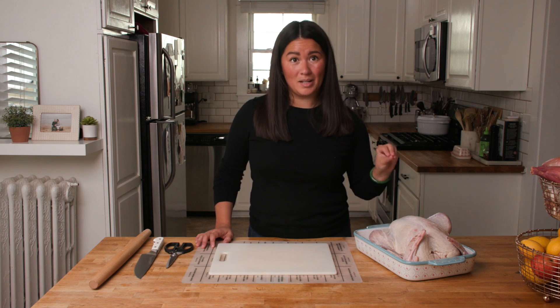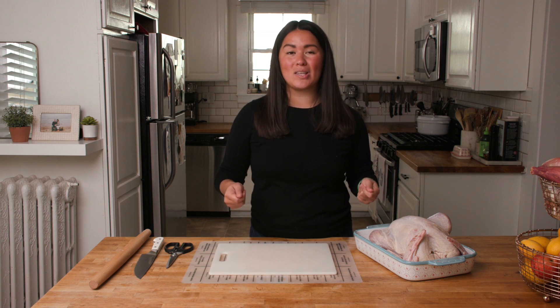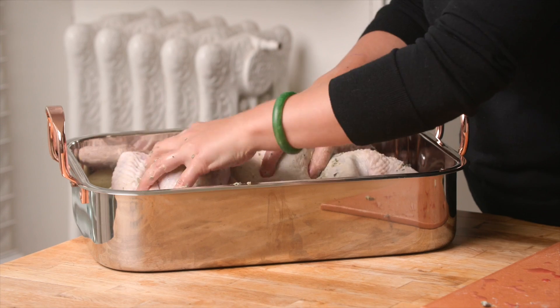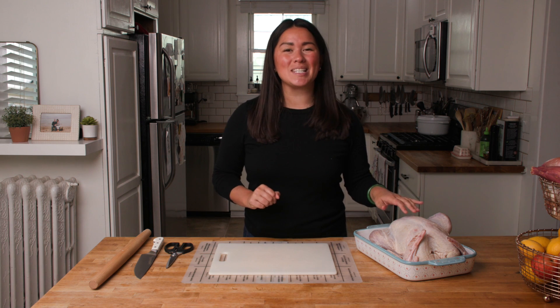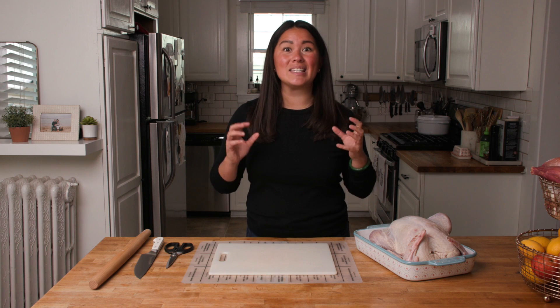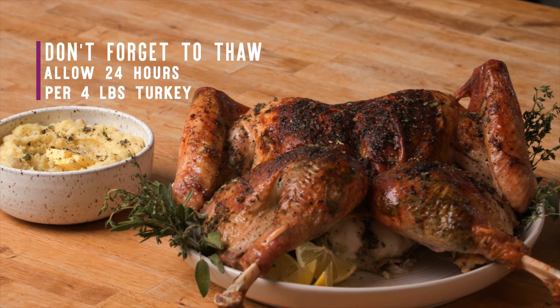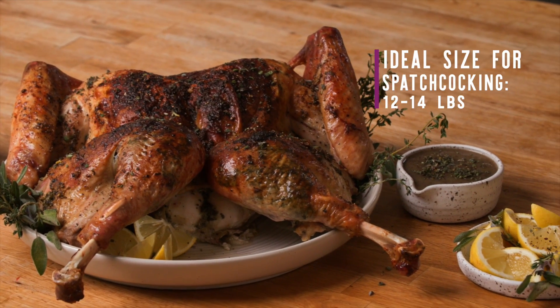To get started, you're going to want one 12 to 14 pound turkey. Because we're going to be flattening it out and laying it sideways in a roasting pan, I don't suggest going much larger than 14 pounds — otherwise you might have trouble getting your turkey to fit in a conventional roasting pan. And if you're starting with a frozen turkey, you have to get it thawed out well before the day you need to roast it. The safest way to thaw a turkey is to place it in the coolest area of your refrigerator. Plan for 24 hours of refrigerated thawing for every four pounds of turkey, so a 12 to 14 pound turkey is going to take three to four days to thaw out in the fridge.